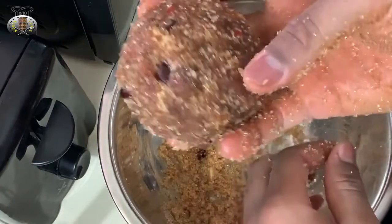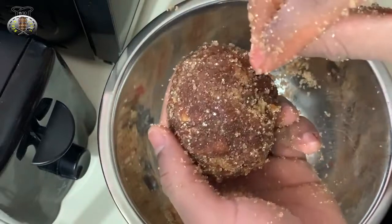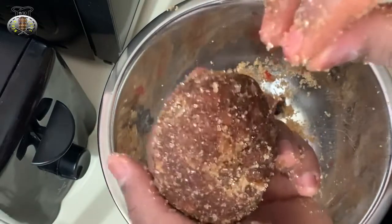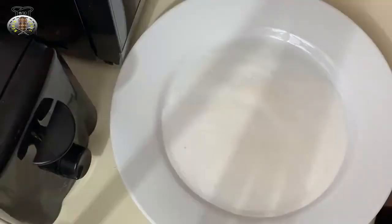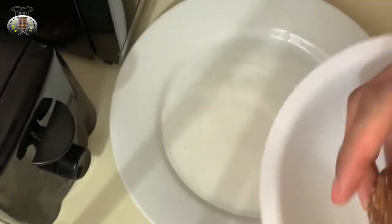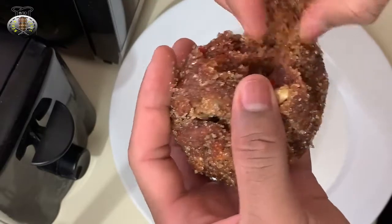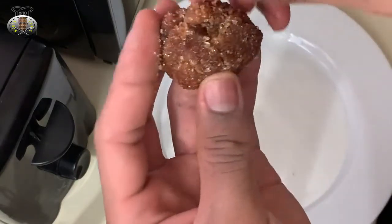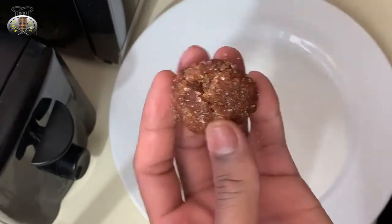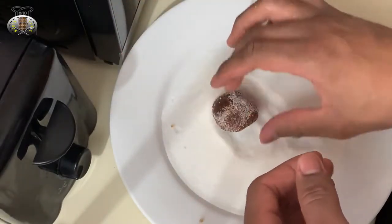This is my tamarind ball, but we're not finished yet — there's one more step. We're going to pinch off little pieces and roll them into smaller balls, then roll each one in granulated sugar to give it that outer coating. I have my granulated sugar on this plate and my tamarind over here. You just pick off a piece — as big or as small as you want. If some seeds fall off in the process, that's okay. Roll it into a ball and coat it with the sugar.